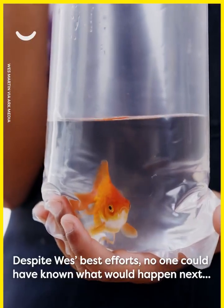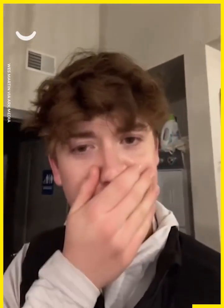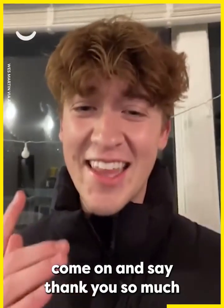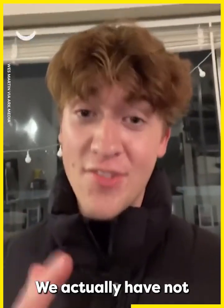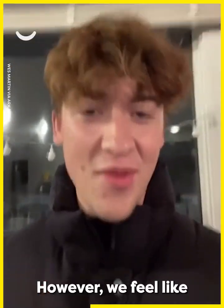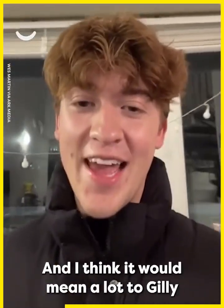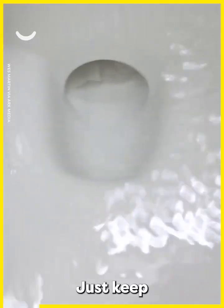Despite Wes's best efforts, no one could have known what would happen next. I am so sad to report Gilly did not survive. Thank you so much for all the love and support you guys have shown for me and Gilly. We haven't had a proper funeral yet — we were waiting for her owner to come back from vacation. We feel like the general population might agree just to skip that, and I think it would mean a lot to Gilly if all of you are here for it. Just keep swimming, Gilly.